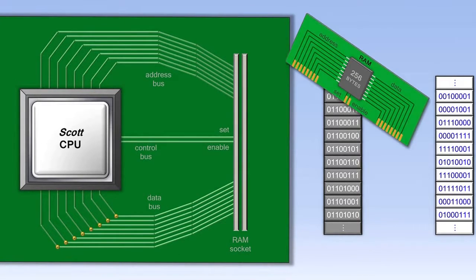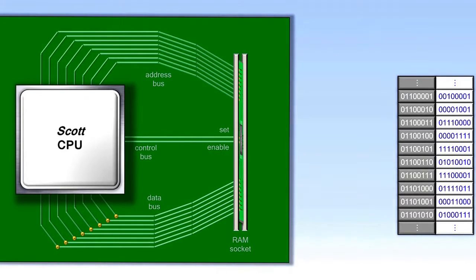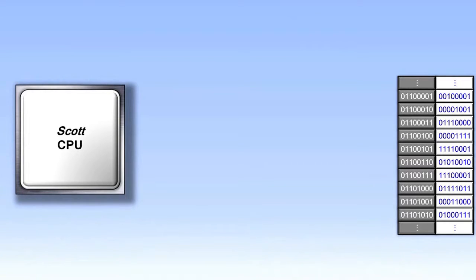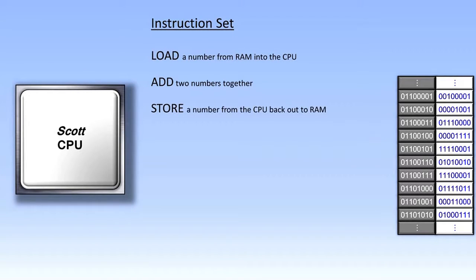We'll group the RAM addresses and data together, pull the CPU out of the motherboard, and look at what's called the instruction set of the CPU. Some of the pieces of data in RAM are instructions, and each CPU has its own set of instructions that it understands. There might be a load instruction, which loads a number from RAM into the CPU. After a couple of load instructions, there might be an add instruction that adds two numbers together. After an add instruction might be a store instruction, which saves the result of that addition back out to RAM to be used later on.